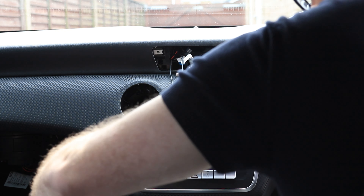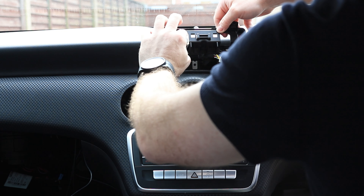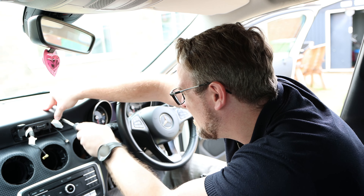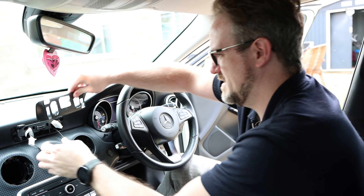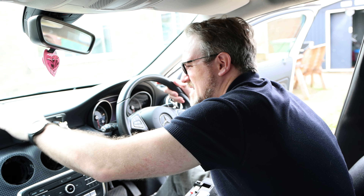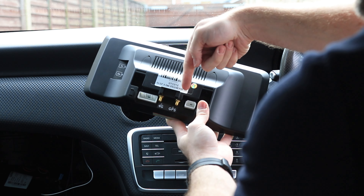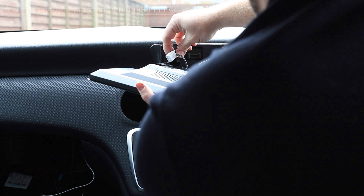Now we need to put the bracket back on up here. We pop our wires through these holes and then push this in place. On the back of this we have the two main connectors — a 4G and a GPS SMA connector — and that's what we're going to connect up now. And then finally the two big white connectors.